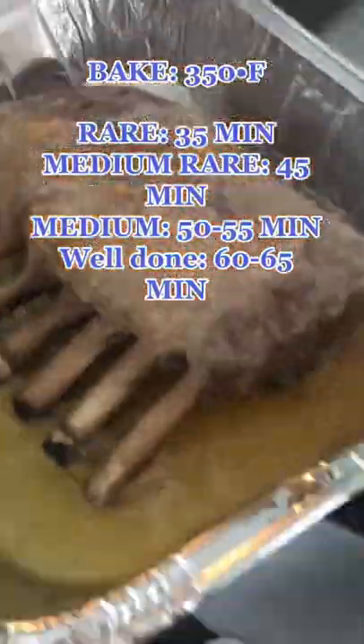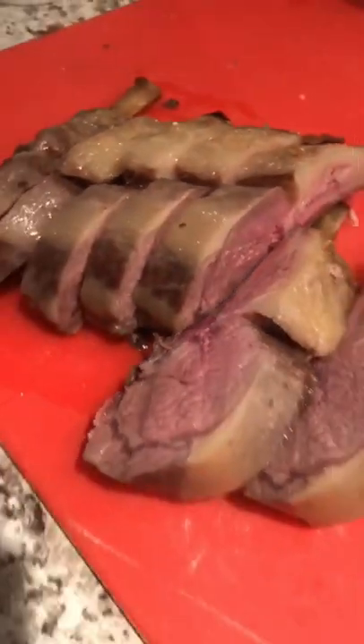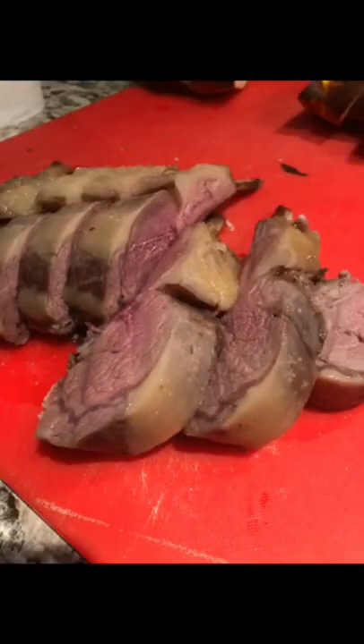Bake it for 45 minutes. If you want it more well done, add an extra 10 to 15 minutes. Enjoy!